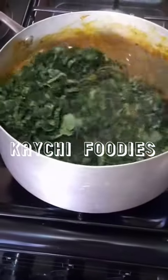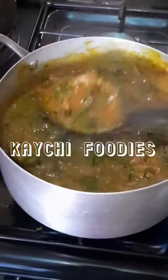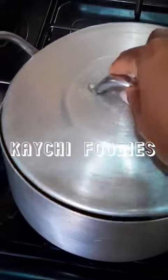Then add the osuza leaves first, stir for a bit, and then add the pumpkin leaves and stir. Allow this to cook for just a few seconds — this is vegetable, you don't want to overcook it so it doesn't lose its nutrients.